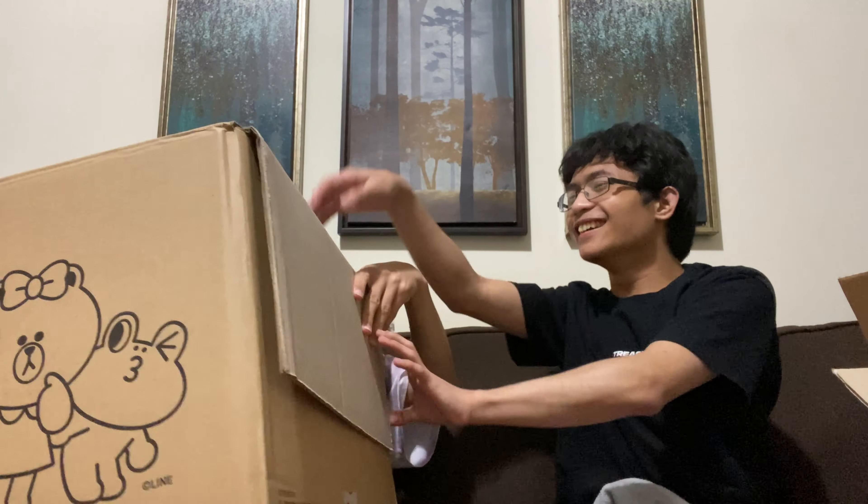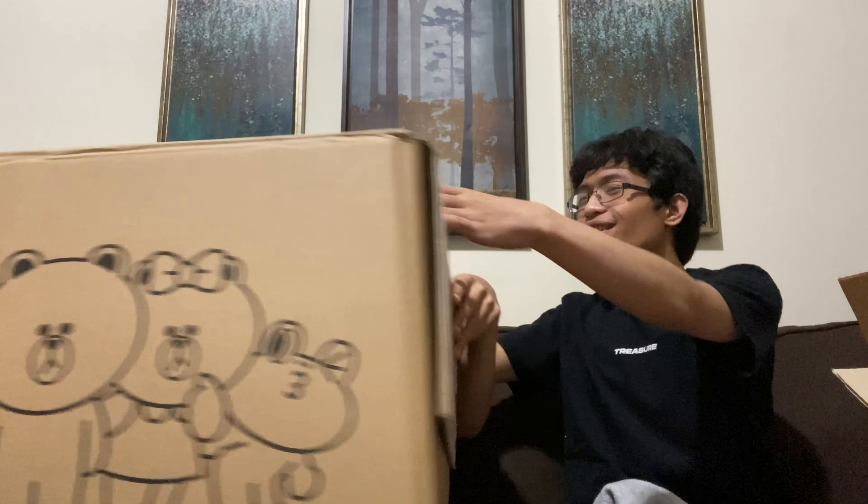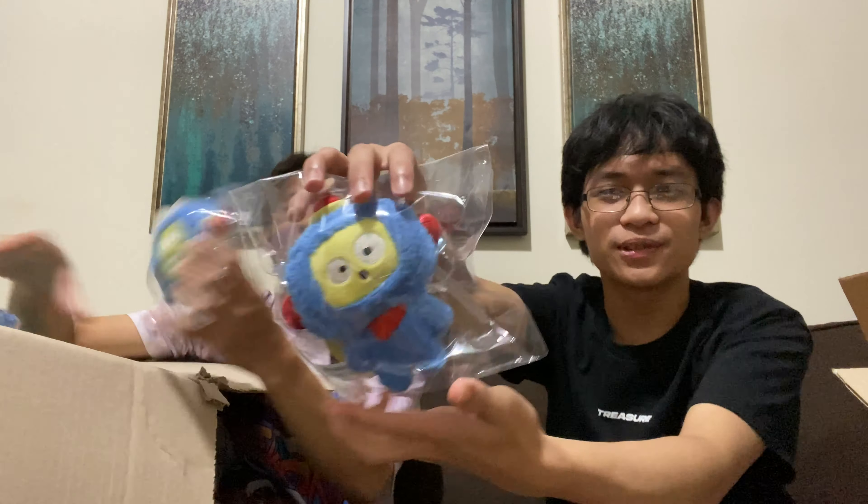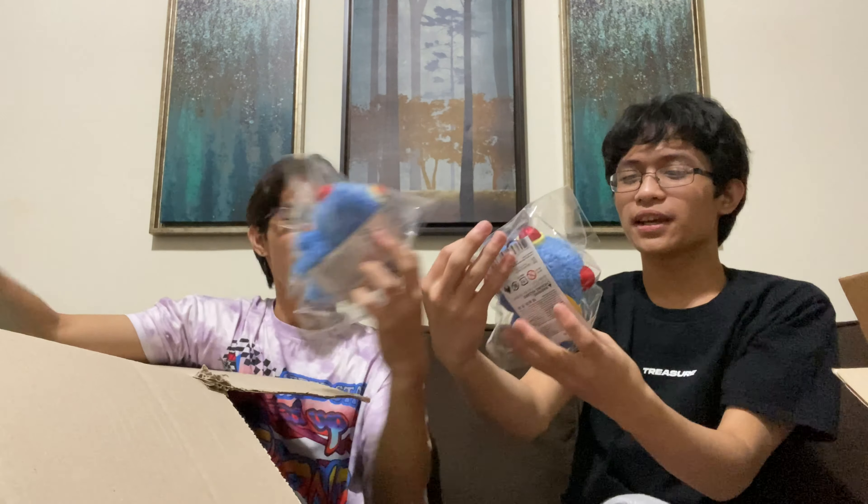The mini Hikus are here! There's so many! Cute Hikun! I don't think Hikun's expression changes. Yeah, he thinks his expression changes.